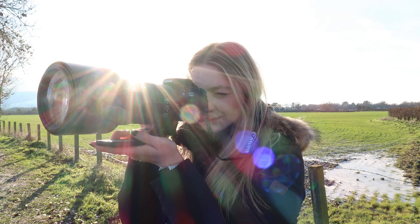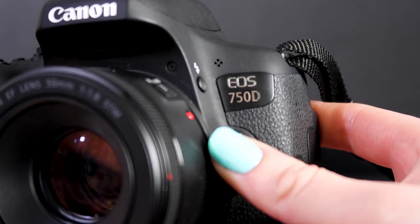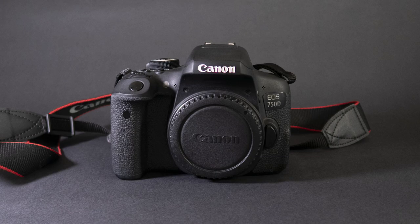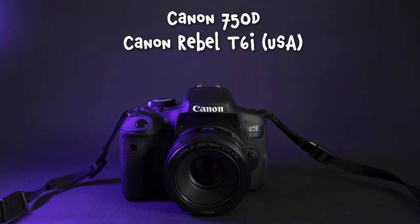I've been debating whether to make a review for this camera because it's quite an old camera, released in 2015 — over eight years ago. When you compare it to all the new full frame mirrorless cameras with 4K 120 frames per second and everything like that, the 750D's specifications don't hold up as well. But if you're contemplating buying this camera in 2023, maybe wanting to step up from phone photography and delve into the DSLR world, hopefully this review will help you make your decision. This is the Canon 750D, known as the Canon Rebel T6i in America.